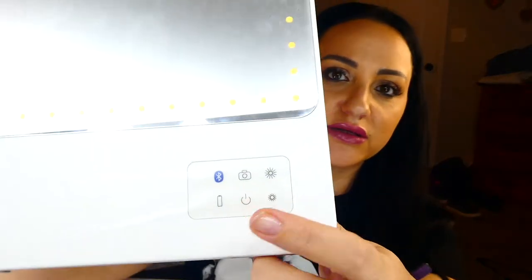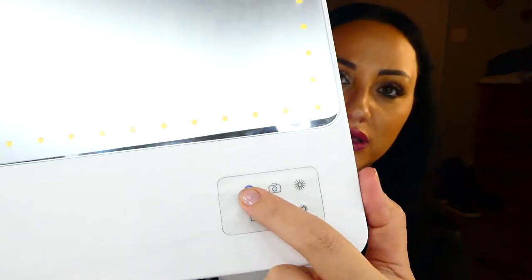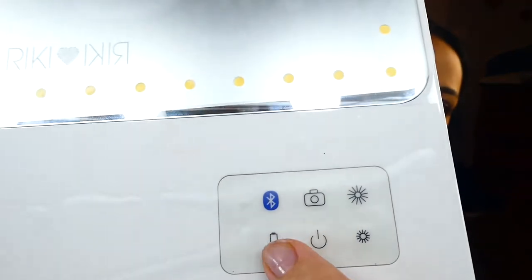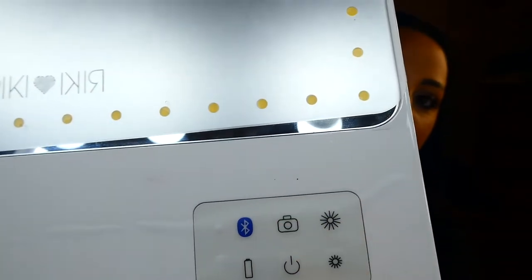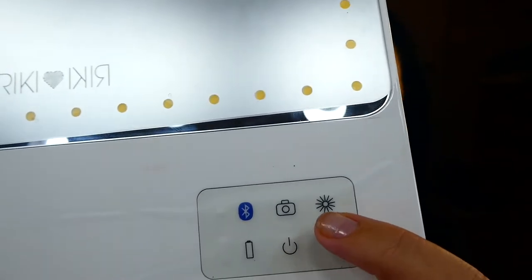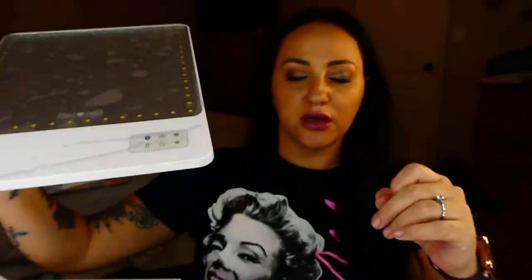So you have here the little menu buttons. Here is the button for Bluetooth, then you have the battery status, then the selfie button on/off, and then you can make it brighter or darker — five dimming settings — depending on what setting you want, which I'll show you in a minute.